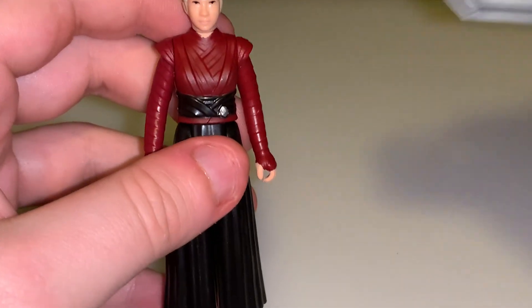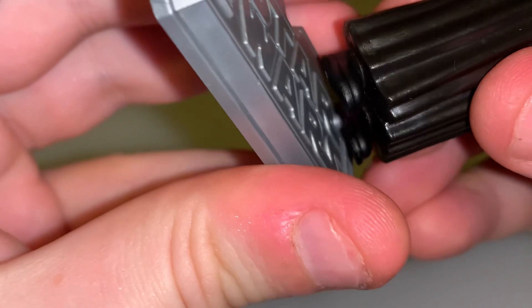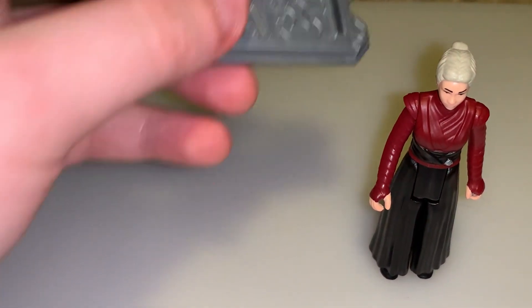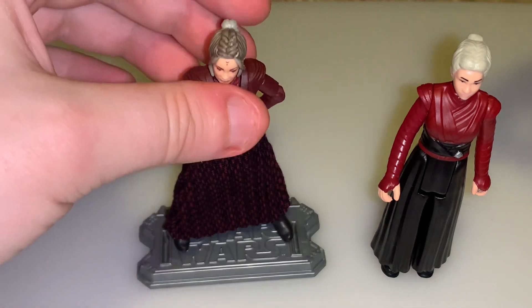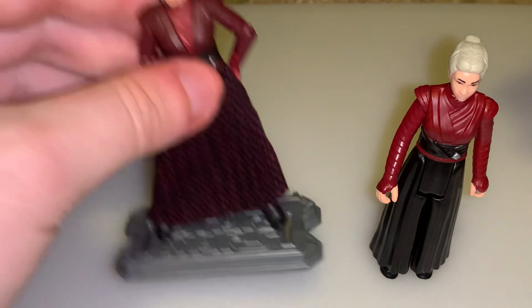Let's first see if she'll fit on this base. She does not because her peg holes are too big, so she'll just have to stand on my shelf. The Vintage Collection one does fit on the base. I recently put most of my Star Wars figures on stands so they don't fall over. But if they don't stand up, they don't stand up.